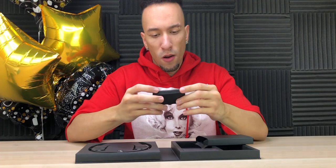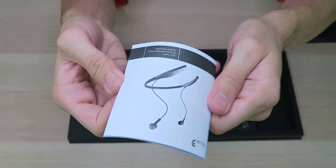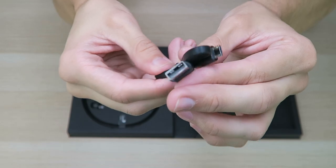We start off with a nice leather-ish drawstring bag. That's pretty nice. We have the different size ear tips in this nice little foam — nice presentation — along with a user manual and a flat micro USB charging cable. The accessories look good, just wishing it was USB Type-C, but it is what it is.